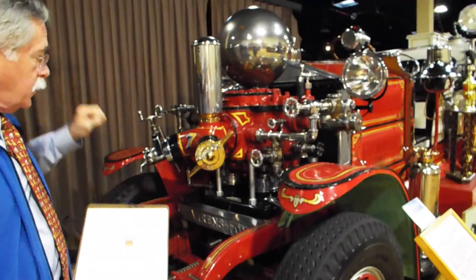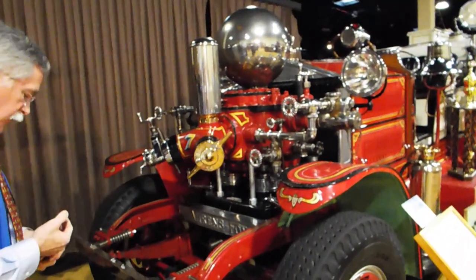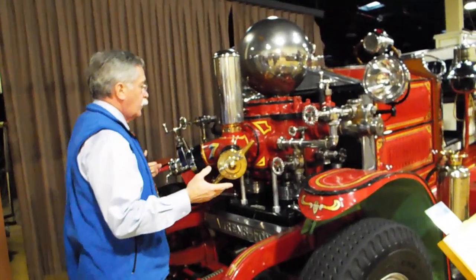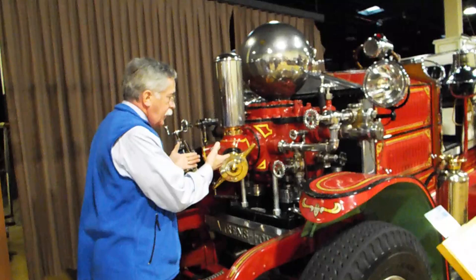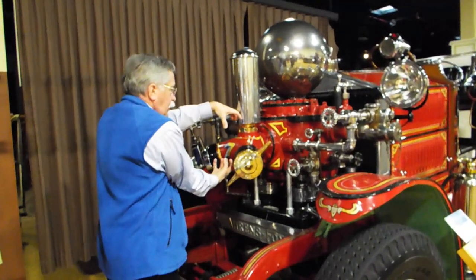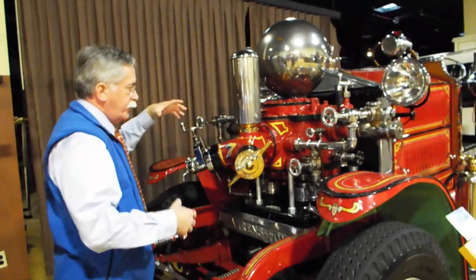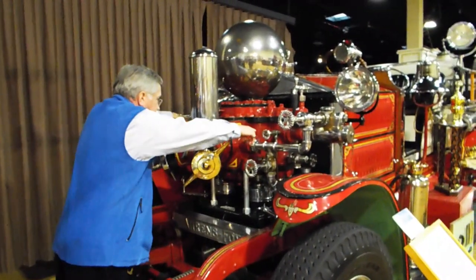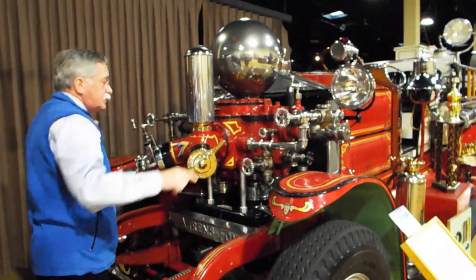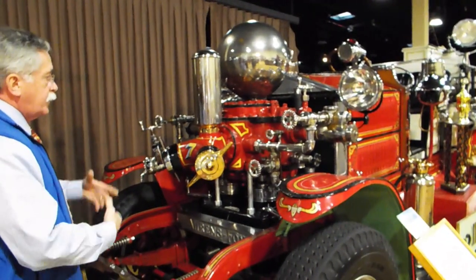We have what is called a positive displacement pump — like the rotary pump, like the hand engines of yore. This is a positive displacement pump. The water is coming in from the middle section and being pushed from the middle section into the outer section. So this outer jacket is the pressure side, and the outgoing water is coming out to the hoses from this outer layer.